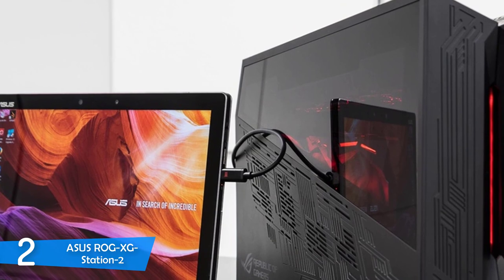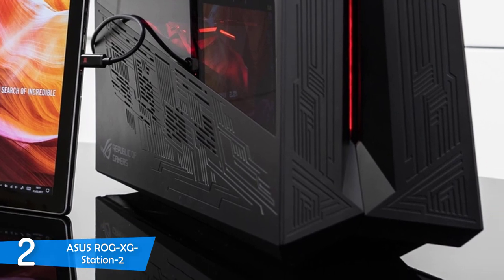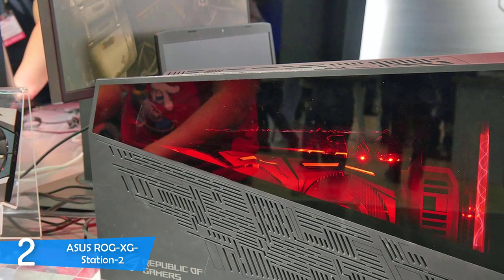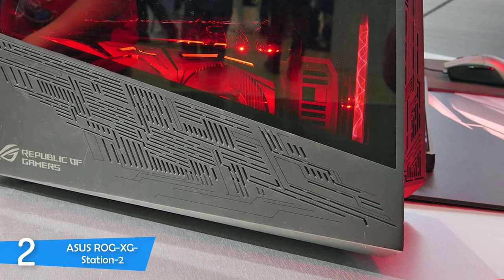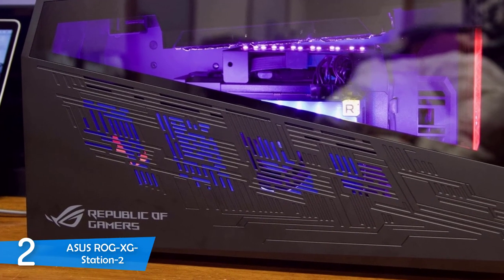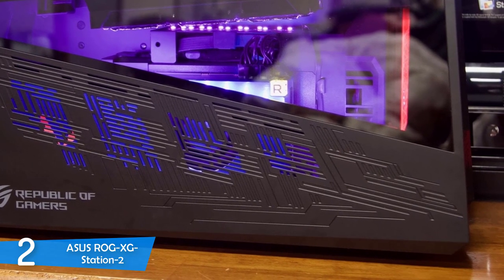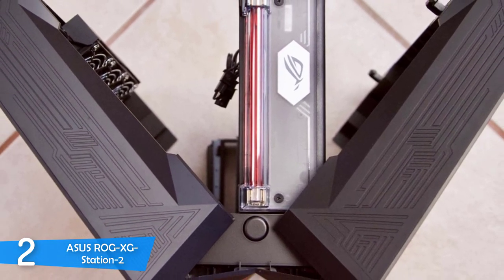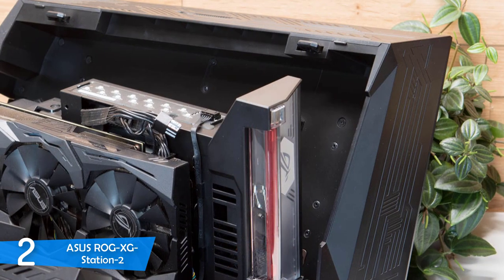The Asus ROG XG Station 2 is a pretty large device, measuring 6.2 x 10.9 x 18 inches and weighing about 8.5 pounds. In terms of design, it rocks all the gamer design tricks from the ROG lineup, with an angular shape that makes it look like alien technology. It also features narrow plasma tubes at the front that create electric waves to further enhance the futuristic and edgy look.